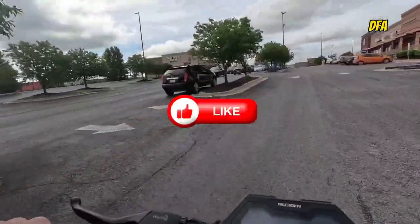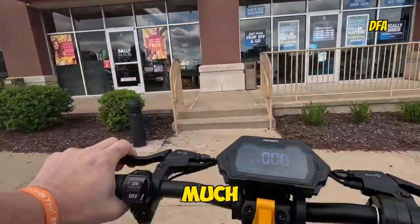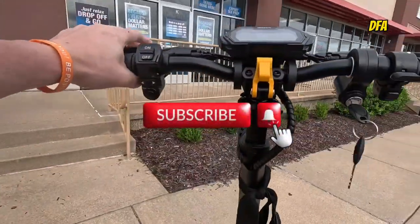Don't forget to hit the like button and smash that subscribe button — it will only help me grow. Thank you so much. Don't forget to subscribe to our channel. Have a great day.